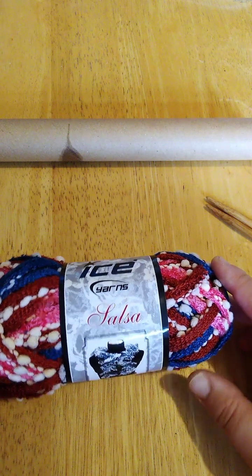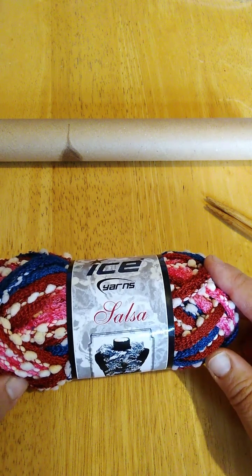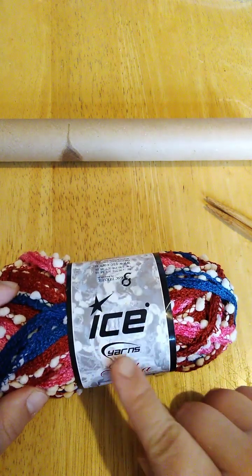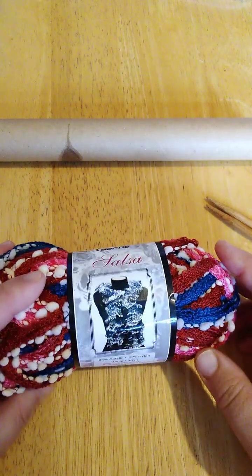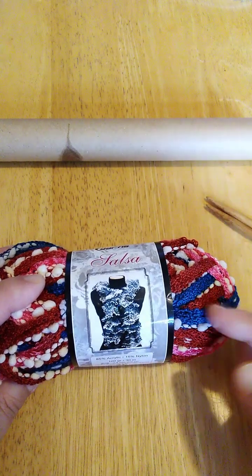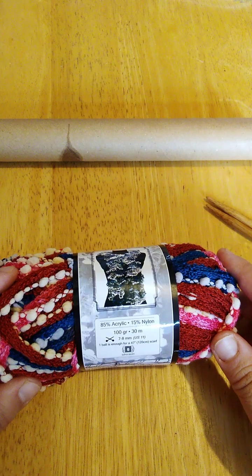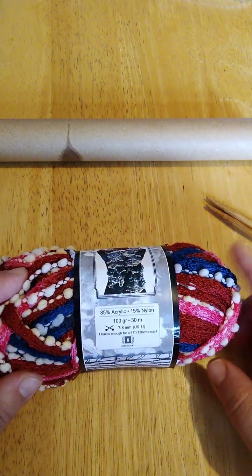Hello and welcome back to my channel. In today's video I'm going to show you how to knit a scarf from net yarn — I'm using ice yarns for this scarf. It will look like that; you can choose any color you like. It is very easy to knit and you can finish it in two hours or even less.